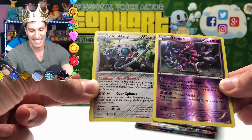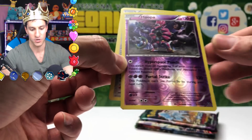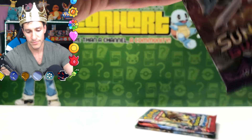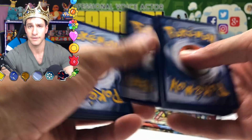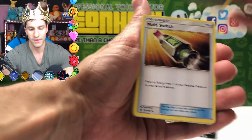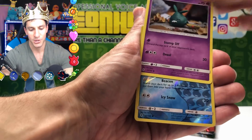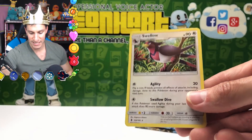Another perfect pack! That Hoopa card — Hyperspace Punch and Portal Strike — very cool design and great attacks. Looks like we got another Guess the Energy game — I'll go with Fighting energy. Opening: Fletchinder, Alolan Graveler, Carvanha, Talonflame, Delibird, Trubbish, Alolan Vulpix — always a nice card to pull — and Swellow as a non-holo.